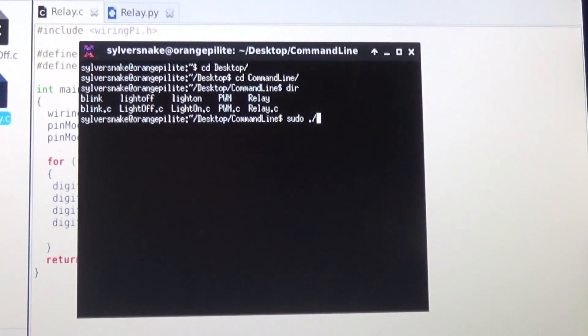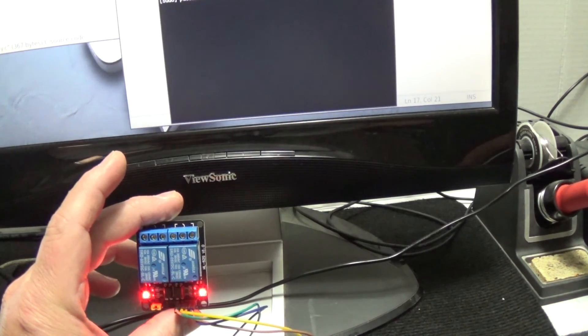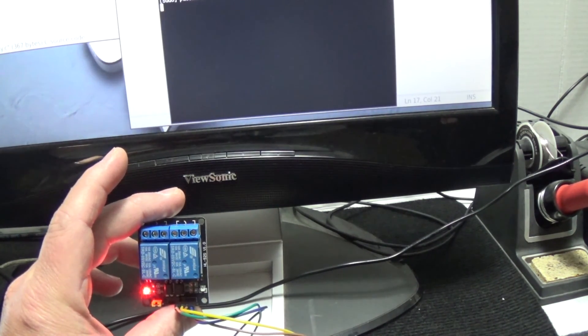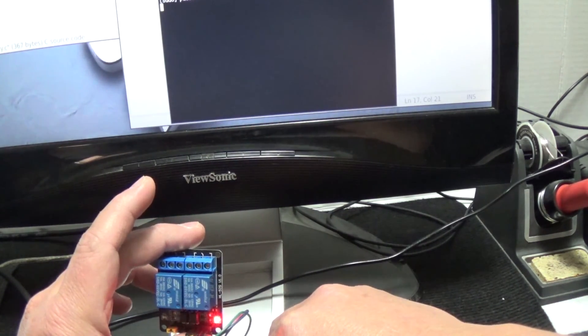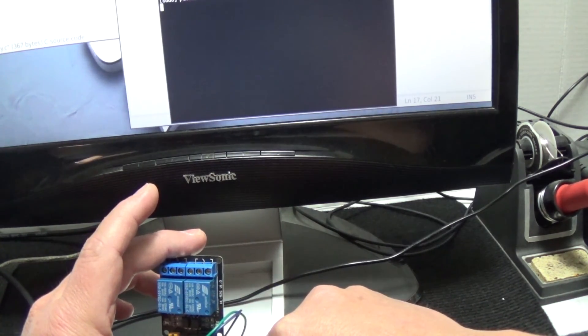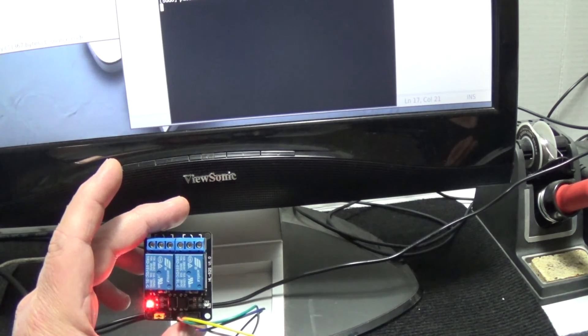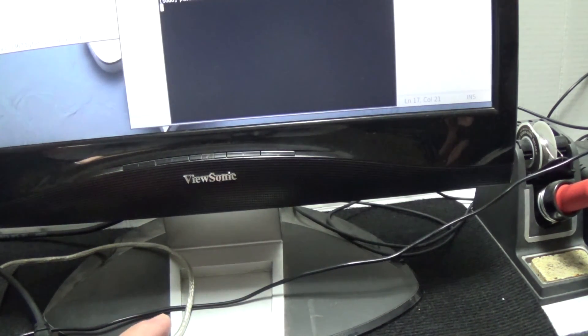I run the relay program. Once it's running, all it does is click the relay on and off. That's all it does — just the simple way to do it through C/CPP. Let me shut that down and let's talk about Python.